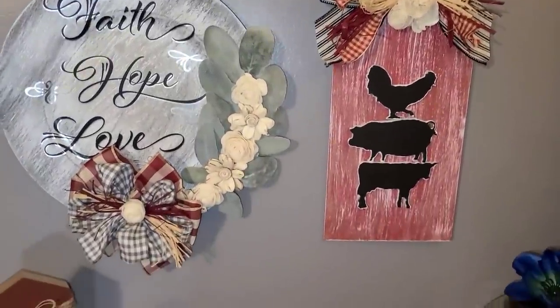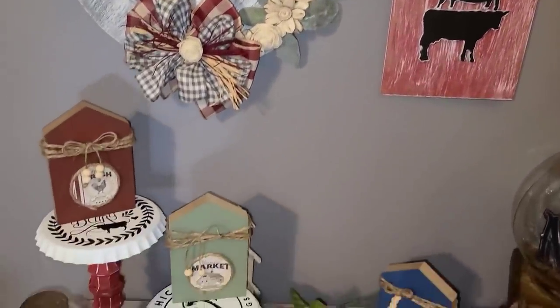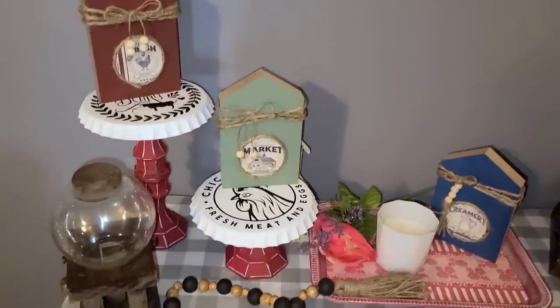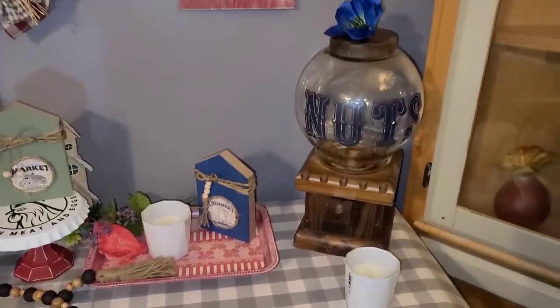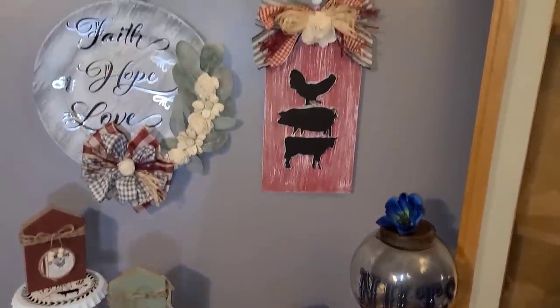Here's everything, y'all. Hope y'all have a blessed weekend. Stay safe. I love y'all from the bottom of my heart. In my description box I will put a bunch of junk, y'all can check it out.